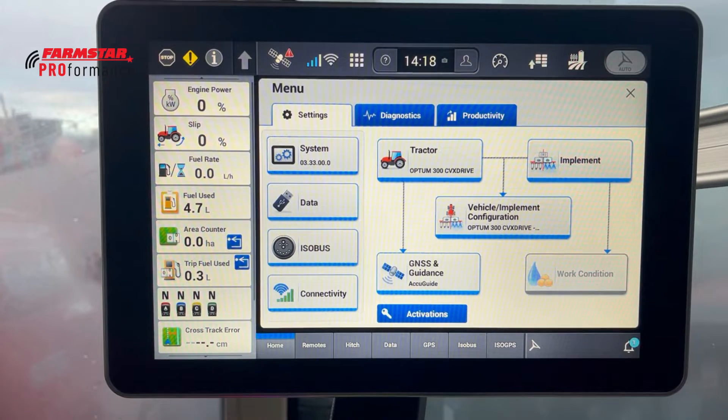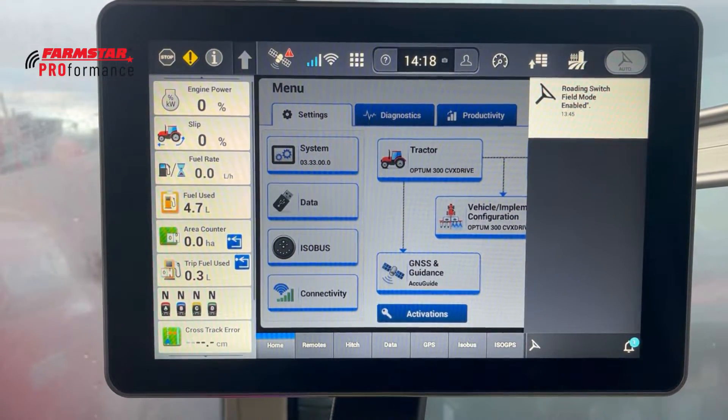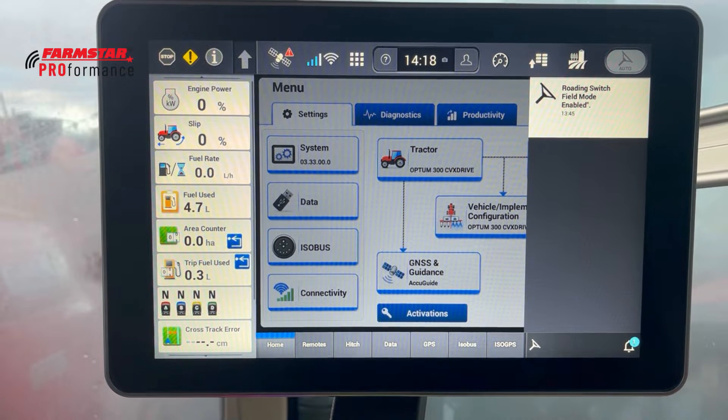In the very top right corner we've got the main switch for engaging guidance lines — luckily there's now also a button on the multi-controller for that. In the bottom left corner we've got the notifications bell, which brings up any notifications within the display. On the right-hand side you can see it shows things like the roading switch field mode being enabled, or if you plug in a USB stick it will notify you, and it can confirm when an import or export has completed.